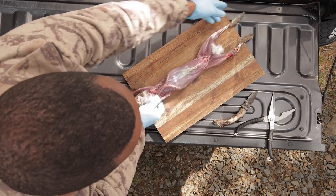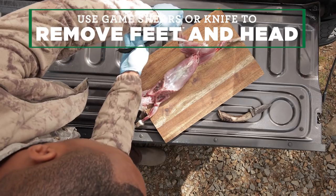You can then lay the rabbit down belly up and use the game shears to remove the feet and head.